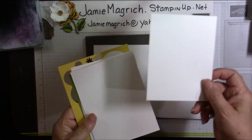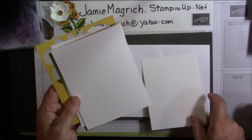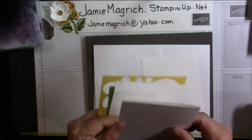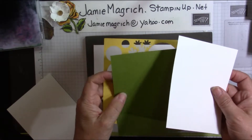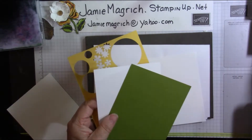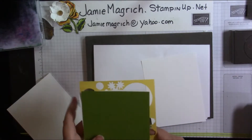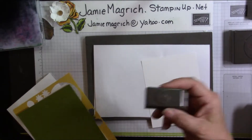For cardstock, I have a piece of Whisper White which is four by five and a quarter, a piece of thick which is five and a half by eight and a half, scored and folded at four and a quarter. I have a scrap of Whisper White to punch our daisies out of, a scrap of Old Olive to punch our leaves out with, and a piece of Daffodil Delight to punch the center of the flower out with. I'll also need the half-inch circle punch for that.